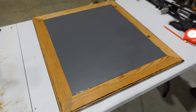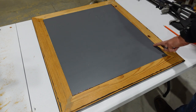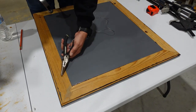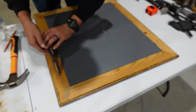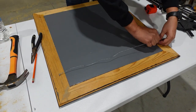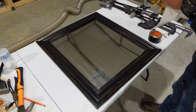Our glue has had time to dry and that should be more than enough to hold this mirror in. But if you are concerned, you could always go in and put some glazing push points or run some frame tape around the outside. Now we need a way to hang this on the wall — we're just going to be using some standard picture hanging wire and some of these little eye screws. We'll give the mirror a quick cleaning and then we'll hang her on the wall.